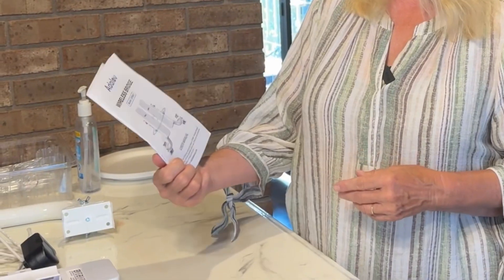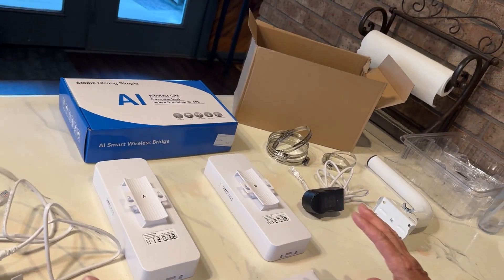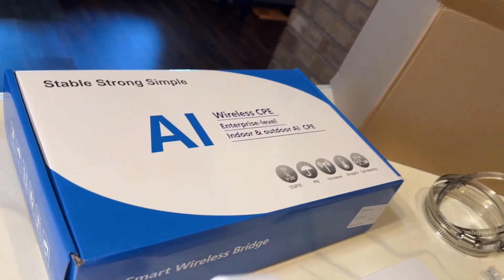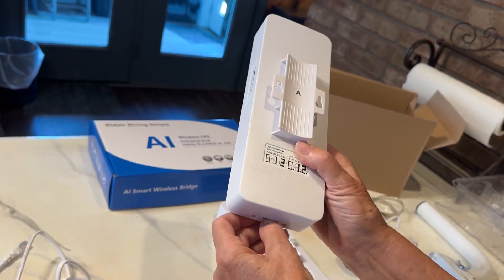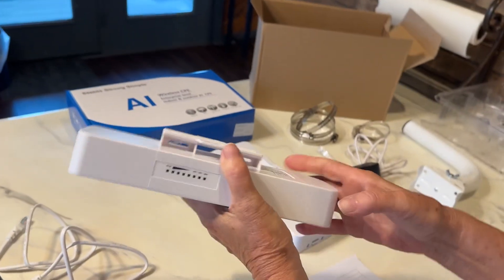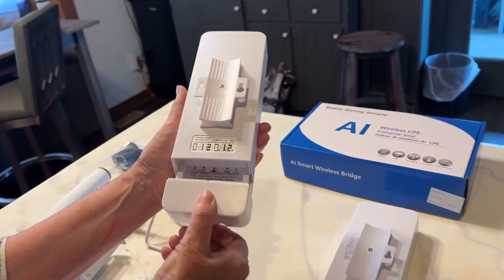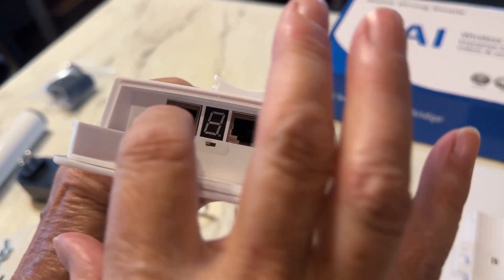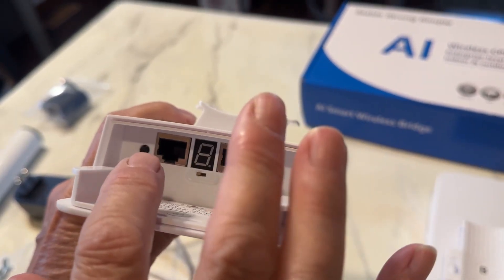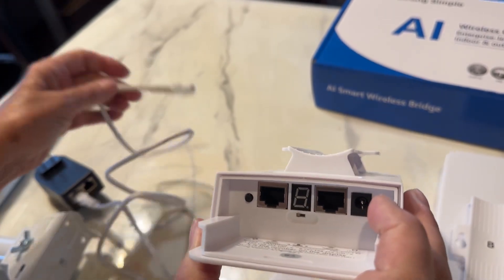So without a cable — anyway, let me get started and show you how to do this. It comes nicely boxed and in the box you have a great set of instructions that are really easy to follow. There are two main components and they are called the master and the slave bridge. On the master it's set at A and on the slave it's set at B. When you take the end off, it slides off and you'll see two places to slide in an ethernet cable — there's an A port and a B port — and you're going to want to slide the A one into the A position.